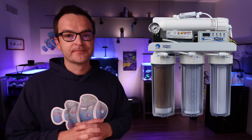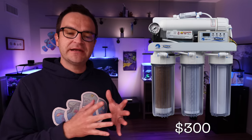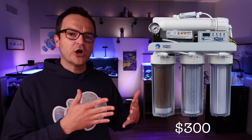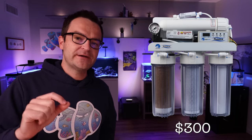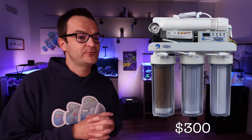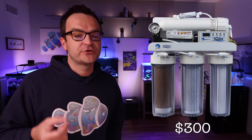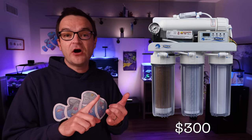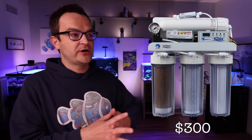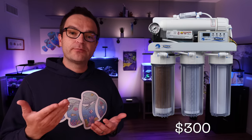One of my tips was to buy an RODI filter, and after talking with Marine Depot, we've decided to recommend the PureTech Deluxe 100-gallon-per-day filter, retailing for around $300. It comes with a pressure gauge, a dual inline TDS meter, and it's computer-controlled to automatically flush the RO membrane every couple of hours. The real reason I recommend this one is because it comes with an integrated booster pump — many of us live in areas with low water pressure, especially in apartments or with well water, and you need around 60–70 PSI for an RODI filter to work effectively. The booster pump ensures this filter will work no matter your water pressure.